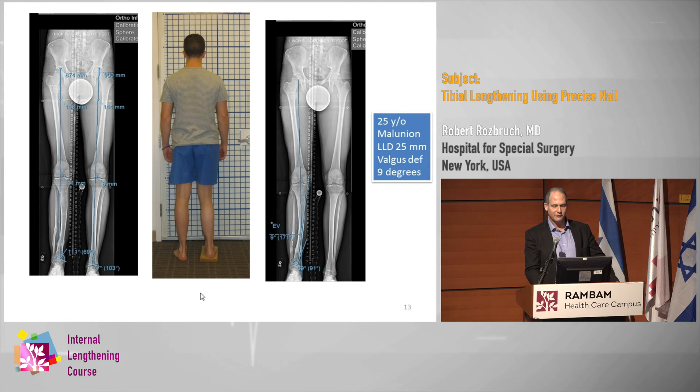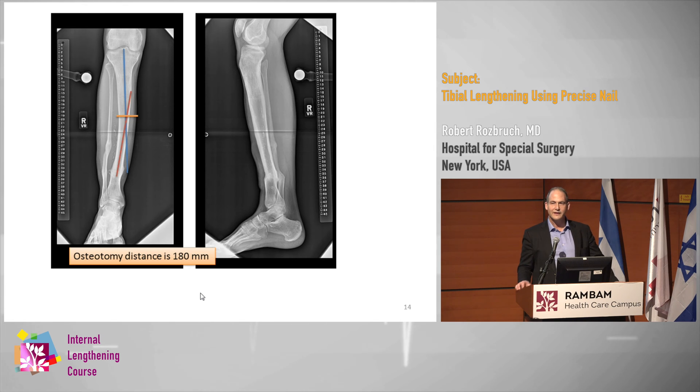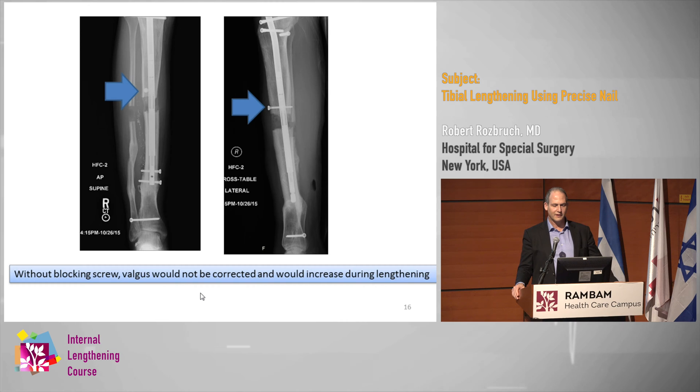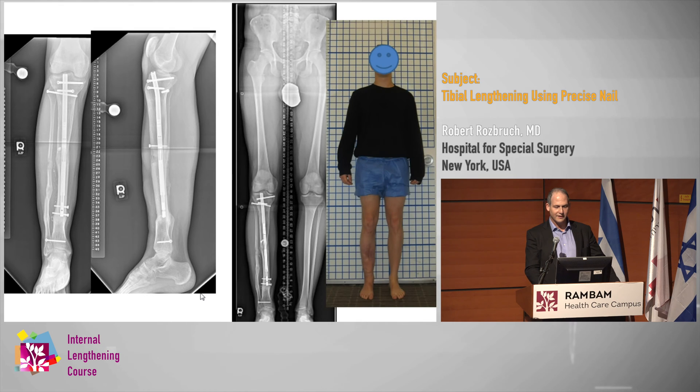This case illustrates that point: there's 25 millimeters of LLD with a deformity. The osteotomy apex is at that level. The path of the nail shows there's going to be room laterally, so putting the blocking screw in is very helpful — it gives you a more aggressive correction of the deformity. The blocking screw really pushes it over, and we would not have been able to correct that valgus to the same degree without it. The lengthening progresses, and in the end we got a very effective correction of the valgus deformity with that lateral blocking screw.